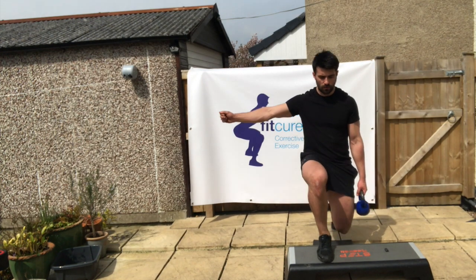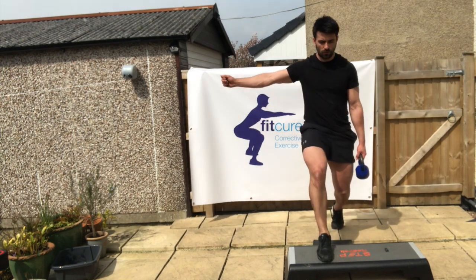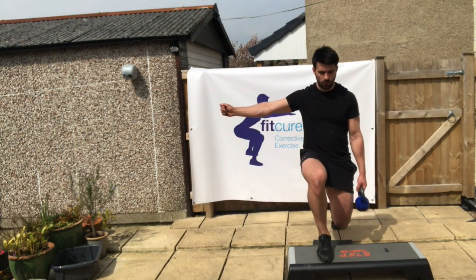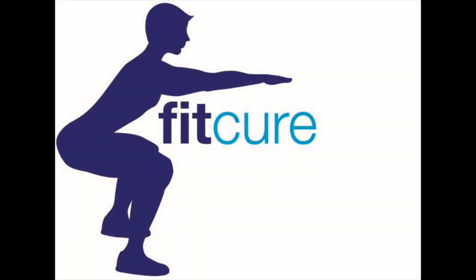From there you're going to lower down under control before pushing up and back again, avoiding any compensations on the pelvis. With the offset load, it's going to work those hip musculature a little bit more. Ensure that everything stays dialed in and straight and we're not leaning side to side or rotating. Keep the hips square throughout.